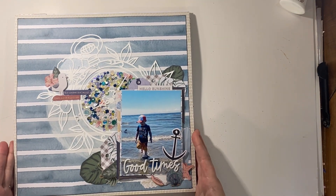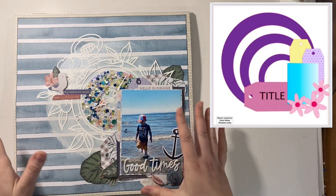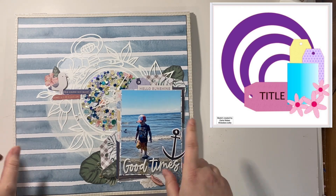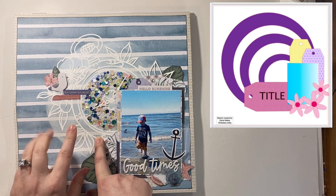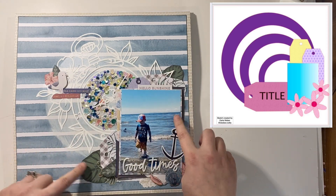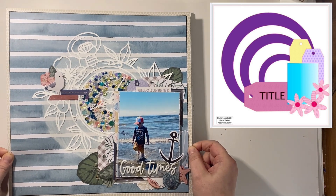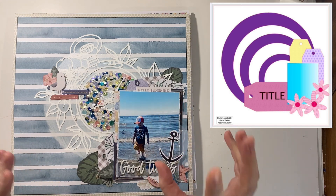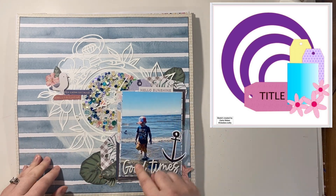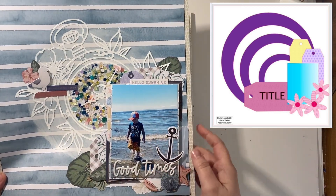This one starts into the 30 Days of Sketches series — I did a few of them. I used a cut file and sequins, just gluing them on and sticking them down. It's a coastal vintage line — I think Rosy Studio — and I titled it 'Good Times.' I love the vibe it gives off with this cute photo of my son walking in the waves.